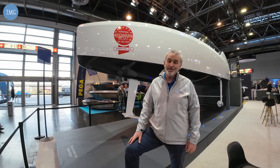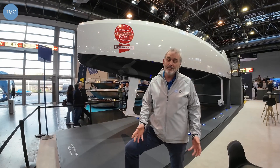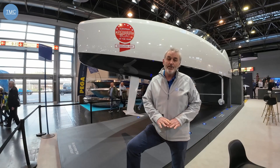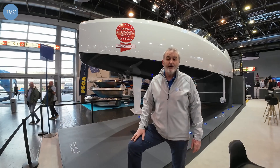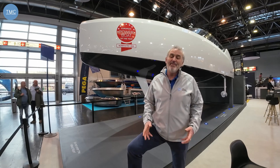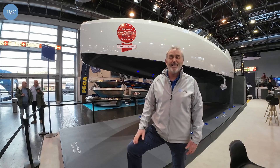The big one — how much does it cost? It's 425,000 euros as you see the boat here, depending on what you want done since it's customisable. They will also do it as a platform only — so if you just want a platform to give your naval architect free rein, that would cost 250,000 euros. So you've got options: if you don't like the look of this one, design your own and match it to your boat.